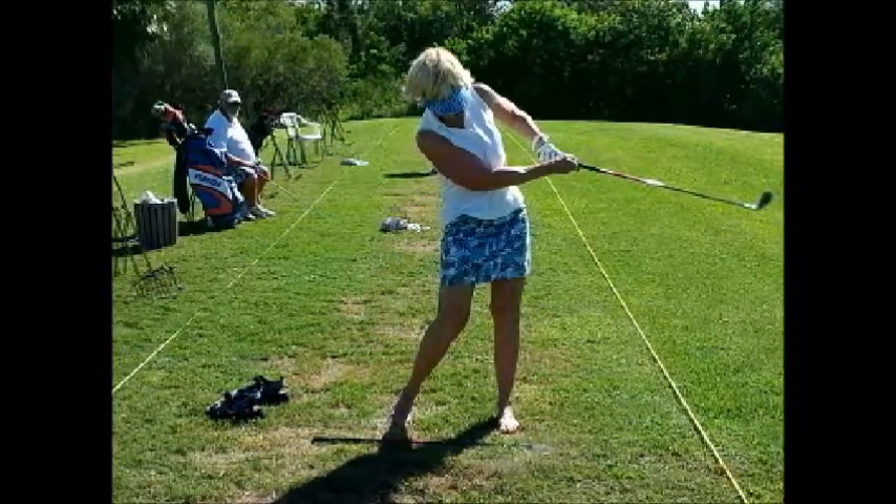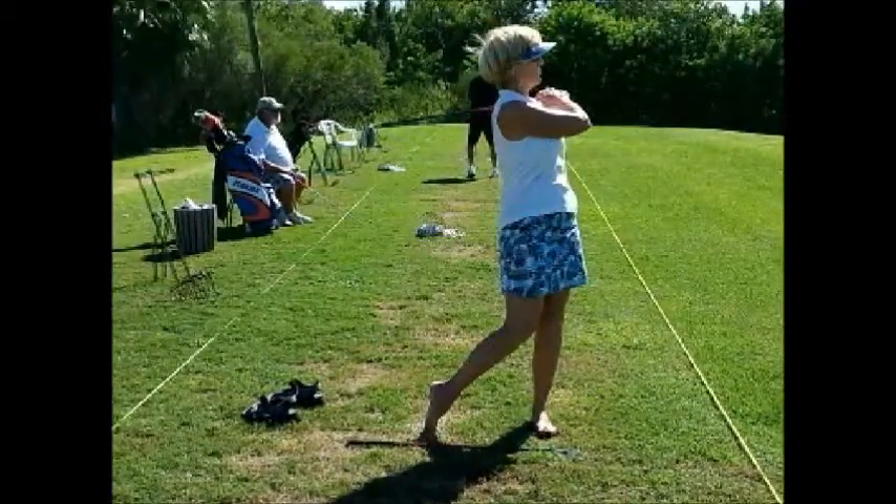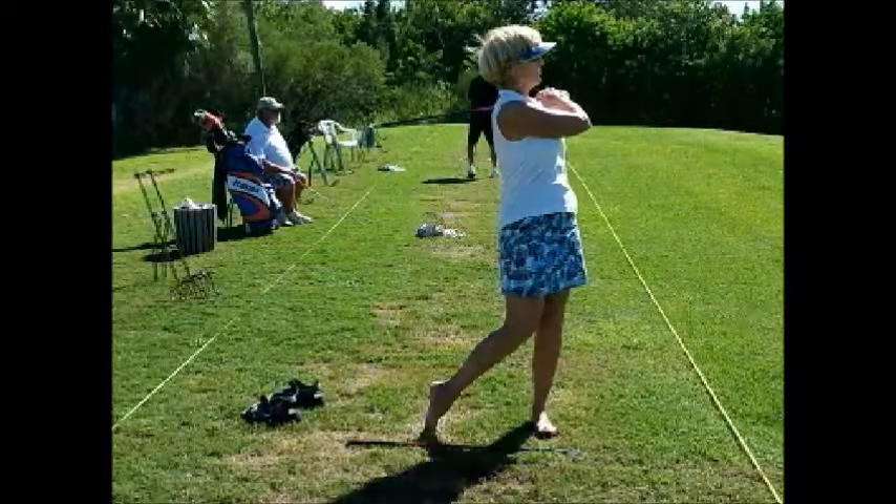And the left arm — instead of the elbow being down, the elbow is up. So what we want to get her to do is try to turn into the shot a little better. We know she can turn because you can see from the posture right there she had a great turn. It's just out of sequence.